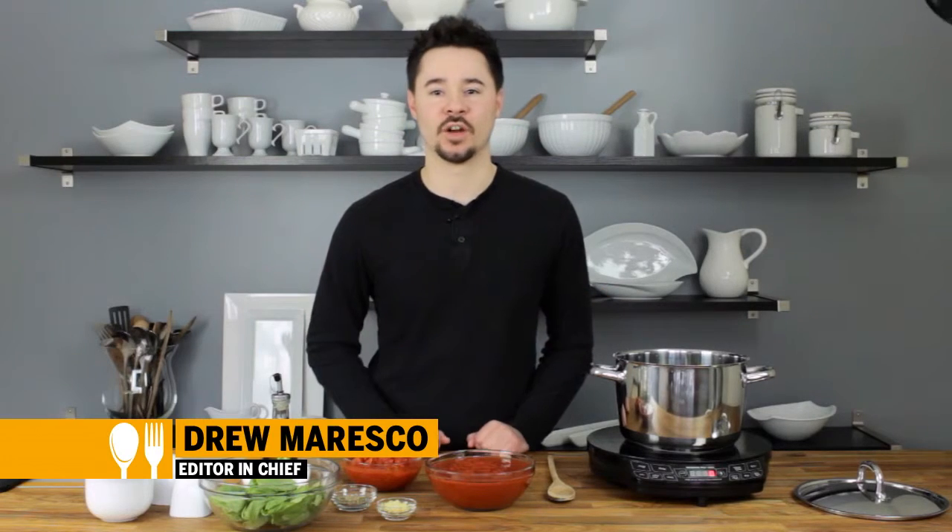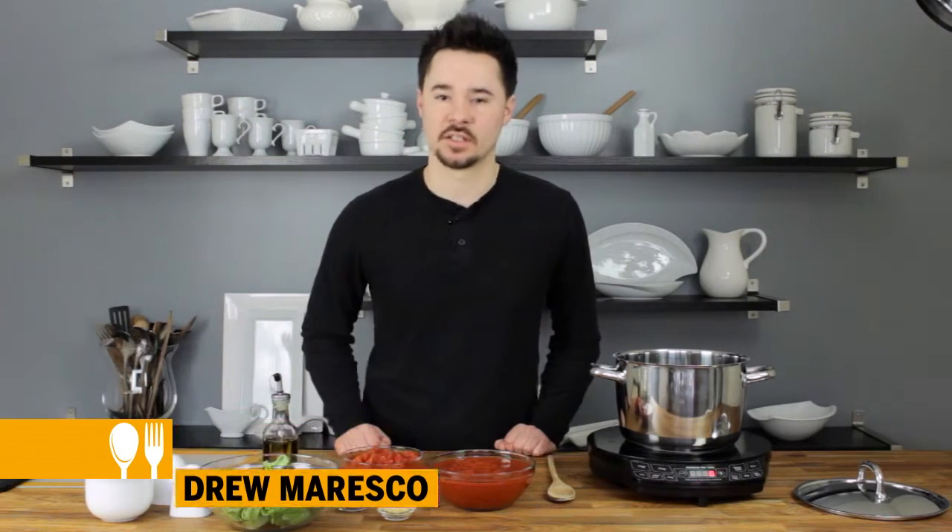Today I'm going to show you how to make a simple marinara sauce that you can use now or put it in the freezer for later on down the road. It's really easy, so let's get started.